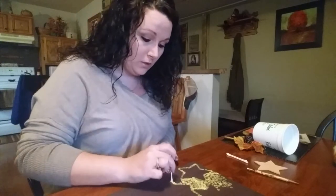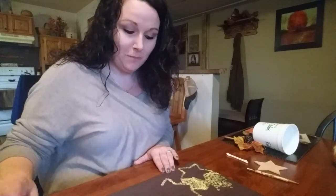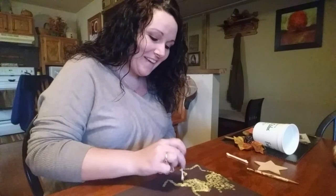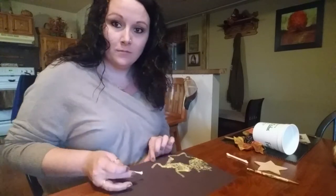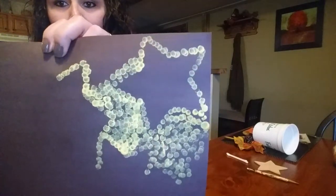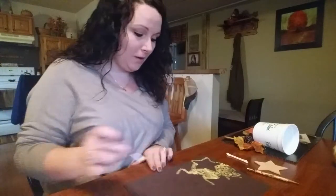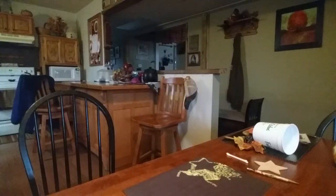You just dip the Q-tip in the paint and then fill in the picture. You can see here — obviously you can make them really dense or you can make them really spread out. It depends on what you're looking for.